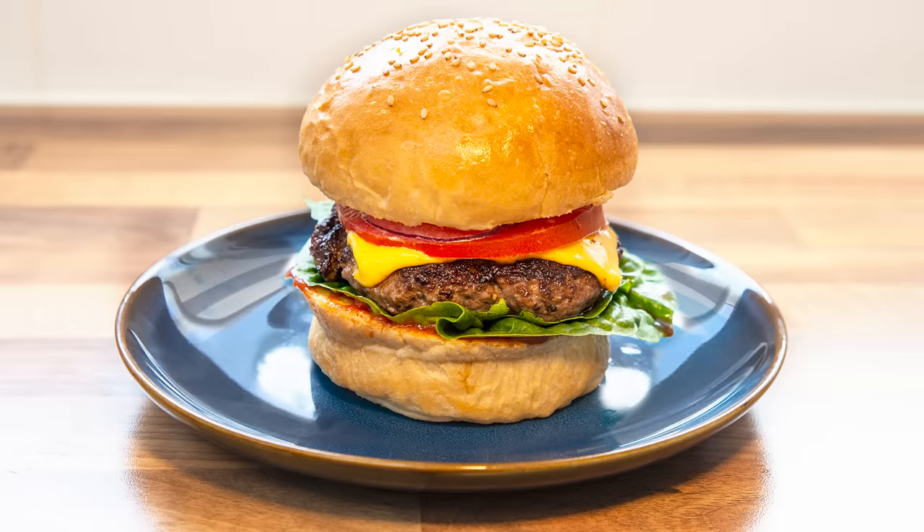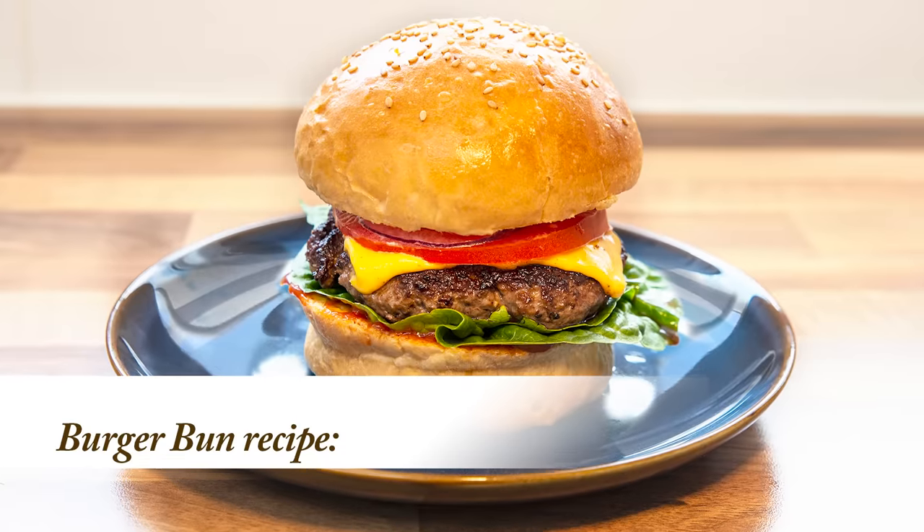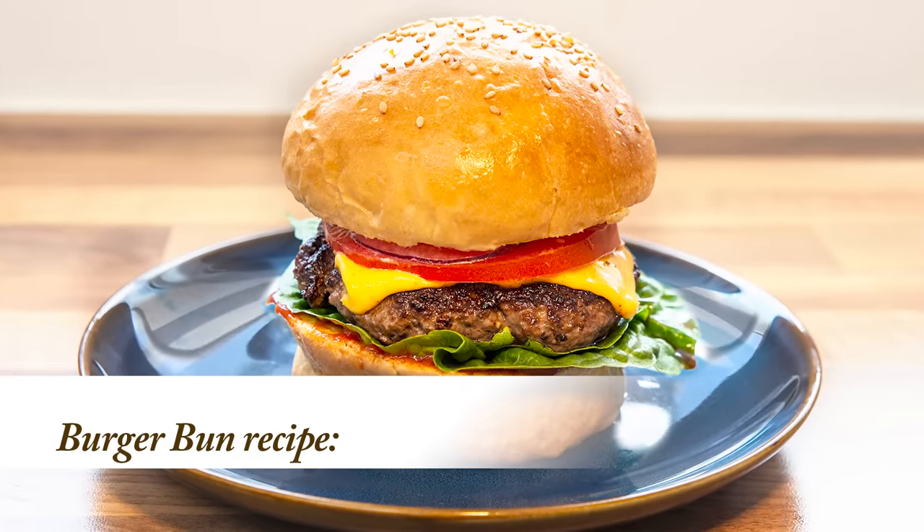Hello again, my name's John. I'm a retired cook from the North East of England in the UK and welcome to my latest bread recipe. And in this one, with the summer barbecue season approaching, I'll show you how to make my best ever burger buns.